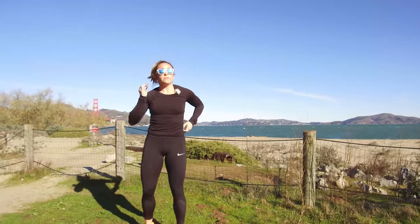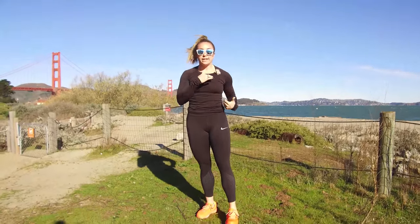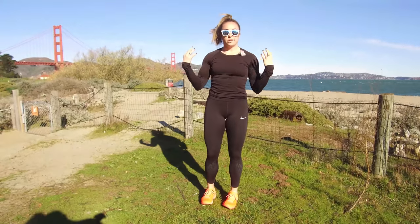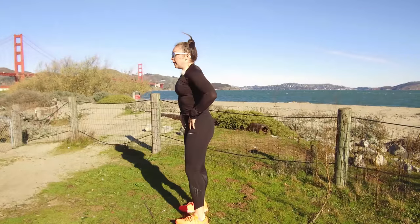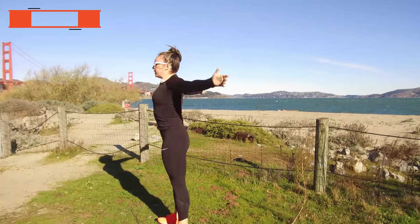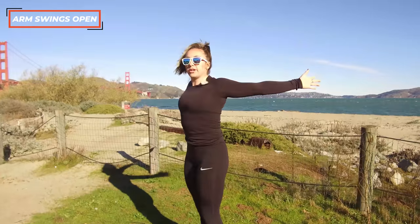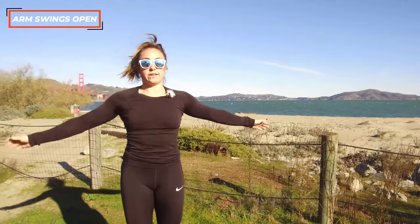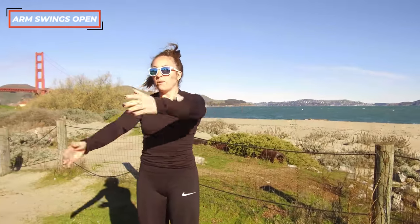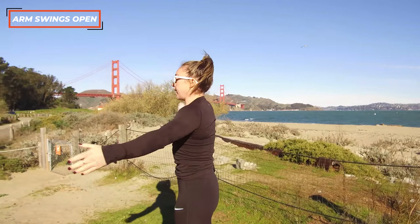We've got two things left to do. We're going to hit the upper body, because you're going to need a nice big arm swing for any jog or walk — that's going to ensure you're moving the right way and getting full access in the legs. So let's start with a big open arm swing: just wide, pull across the chest, alternating which arm crosses over. We'll go about four more — three, two, and one.